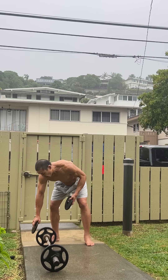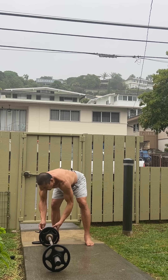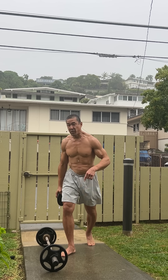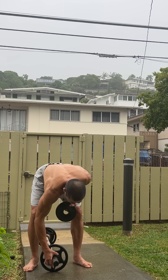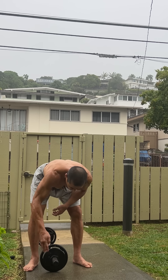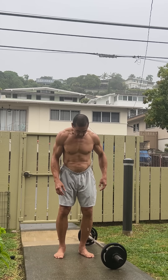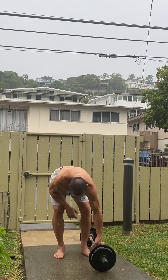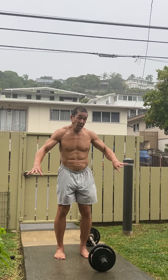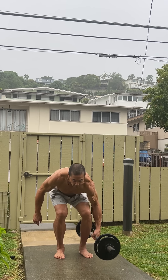I'm adding 10 pounds to the bar. I'd like to thank Bells of Steel for providing these really narrow collars. I have a short five-pound bar so I run out of space really quickly - the old collars were taking up too much space at the end. I will be giving shoutouts to products and companies that have been kind enough to help provide me with equipment or sponsor my videos.